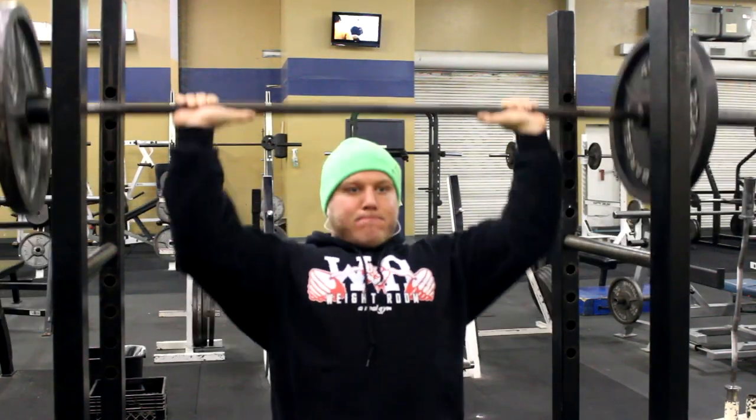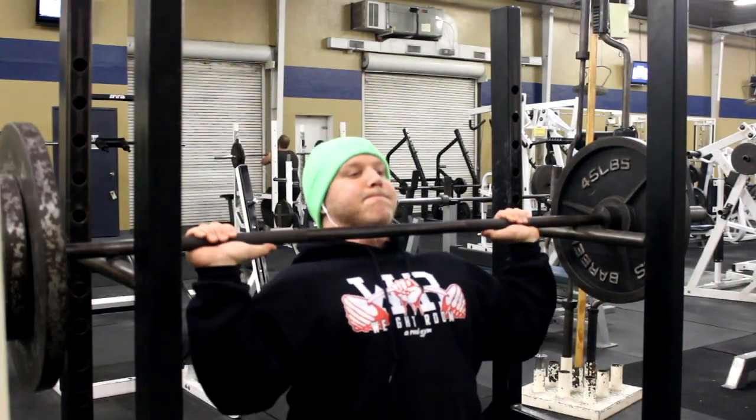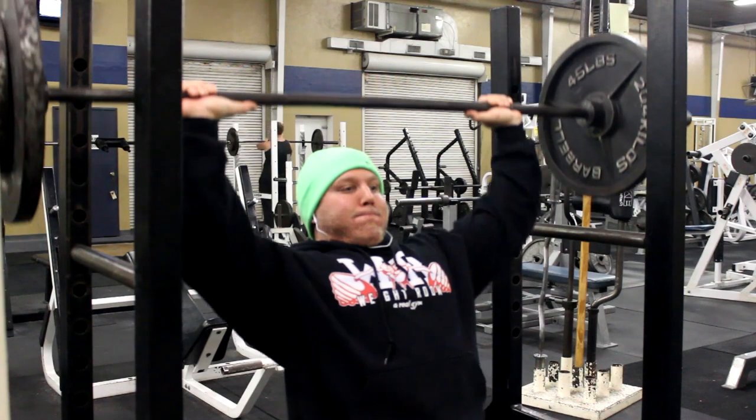What you guys are going to be seeing here is I started out with some seated barbell presses, really making sure that tension is on that muscle group through the full range of motion.